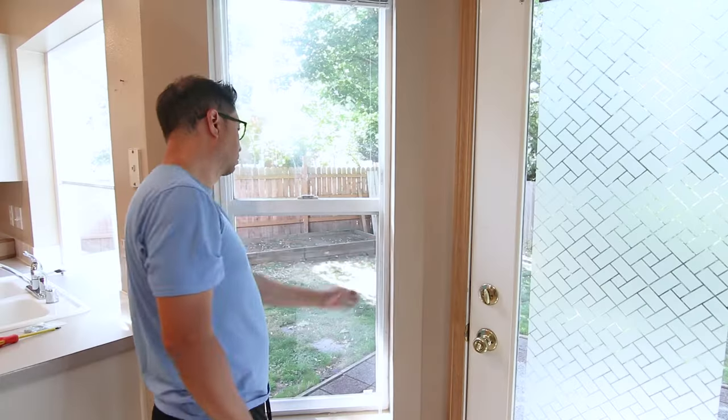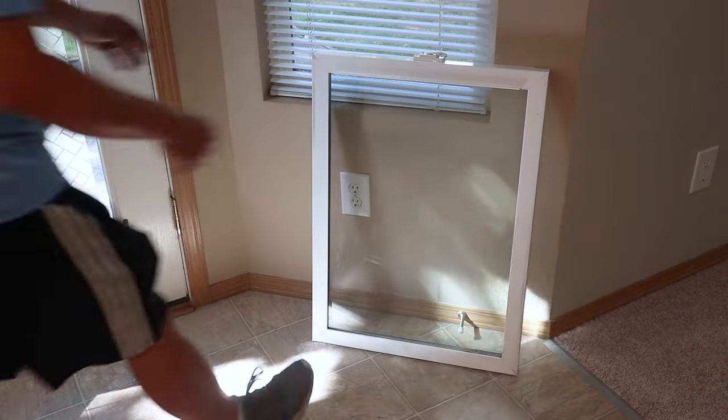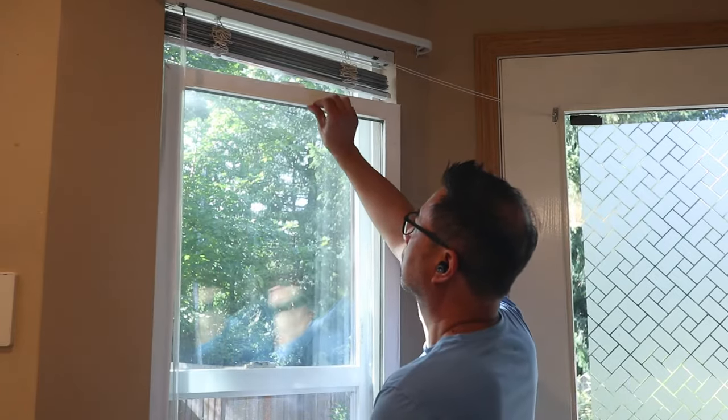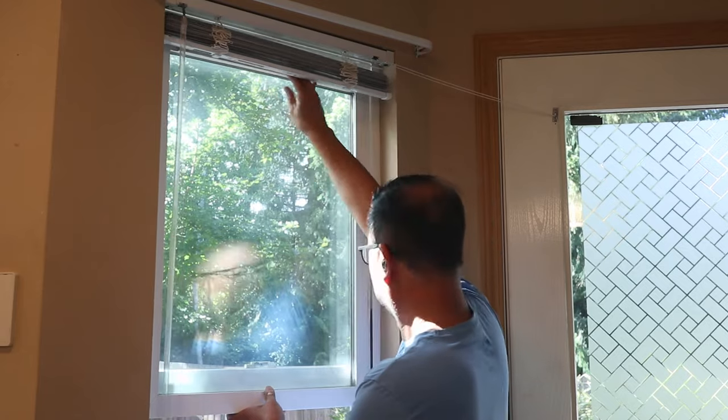The new parts are secured in place and now it's time to reinstall the window pane. I hope you can see that this repair is fairly easy to do without having to call a repairman. To finish up, insert one side of the window into the top of the frame and then slip the other side in until it's fully seated.